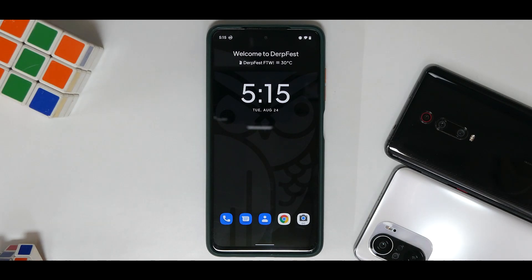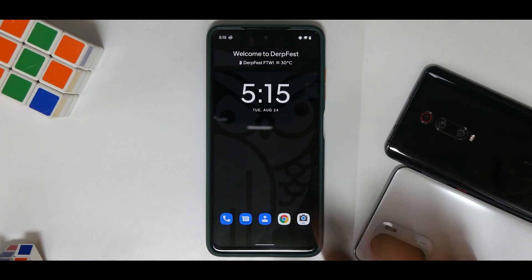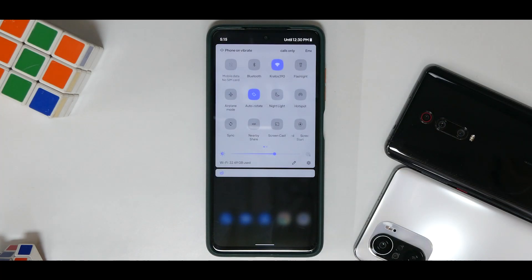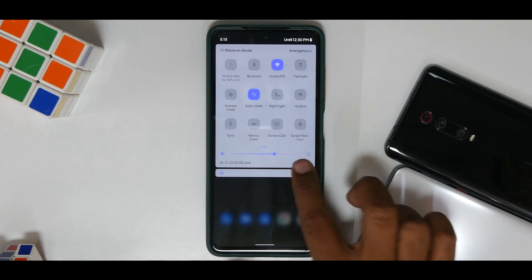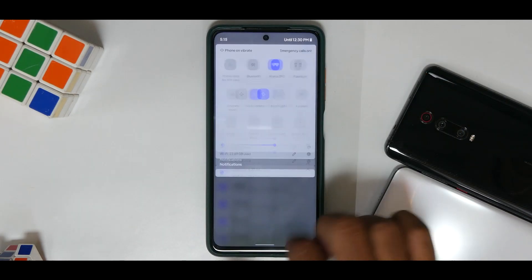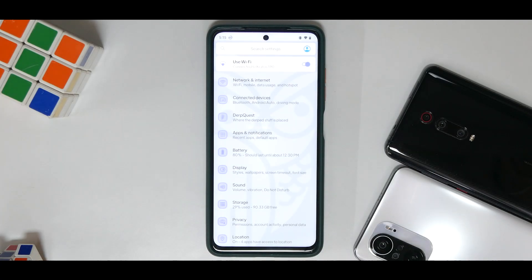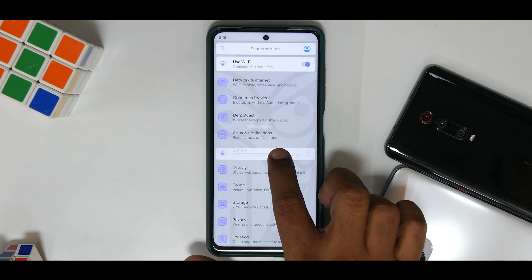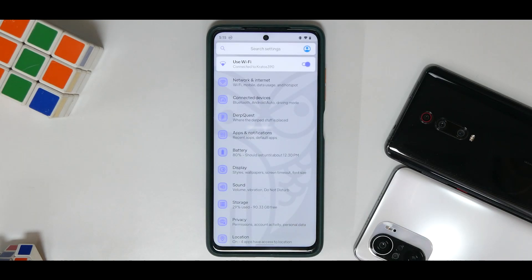Hey guys, welcome to another video for Vayu and Bhima, also known as the Poco X3 Pro. This particular device has been getting a lot of custom ROM updates and today's video is a little different. We are not only going to check what's new, we are also going to have a deep dive into the customization features of this particular ROM and we will also have a look at the benchmark.